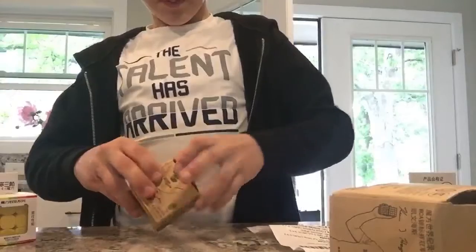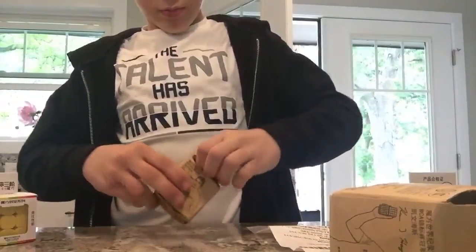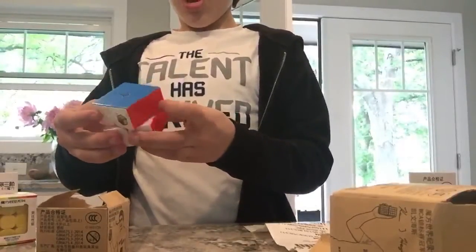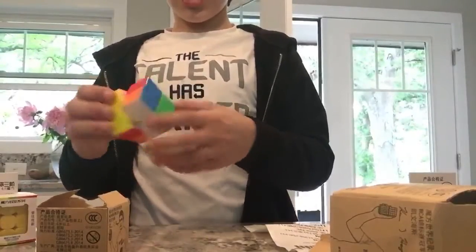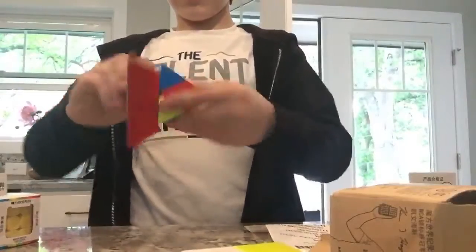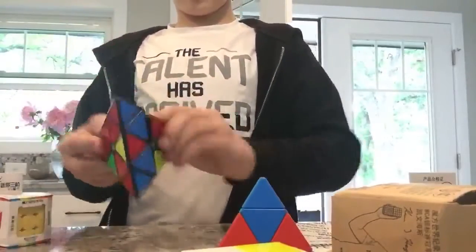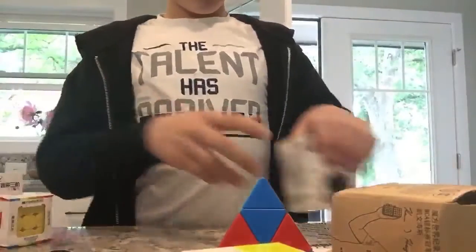I really don't want to rip the packaging, but okay, there goes the top — whatever. Little Magic two by two! Let's see the corner cutting — that has amazing corner cutting. Let's get this in checkerboard state. Let's do checkerboard on this one too, why not checkerboard all the cubes. This has magnets which is really cool. Magnets are really helpful in cubes.